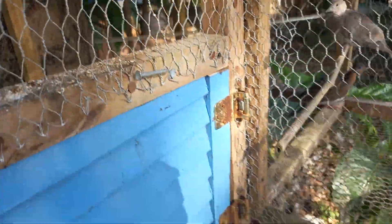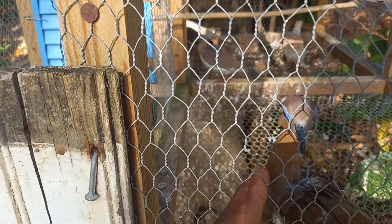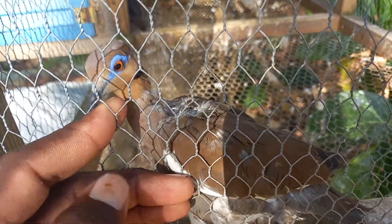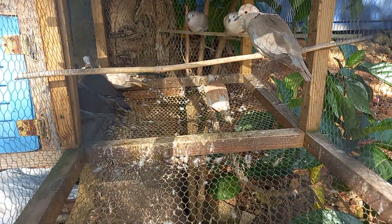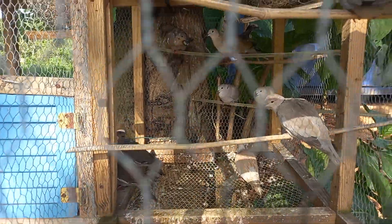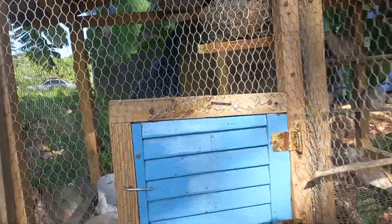I am going to show you guys over here — you can see these are my white wings. This is one of them right here, he's biting on my hand. That is the babel dove right there, she is queen. And those are the rest of the white wings.